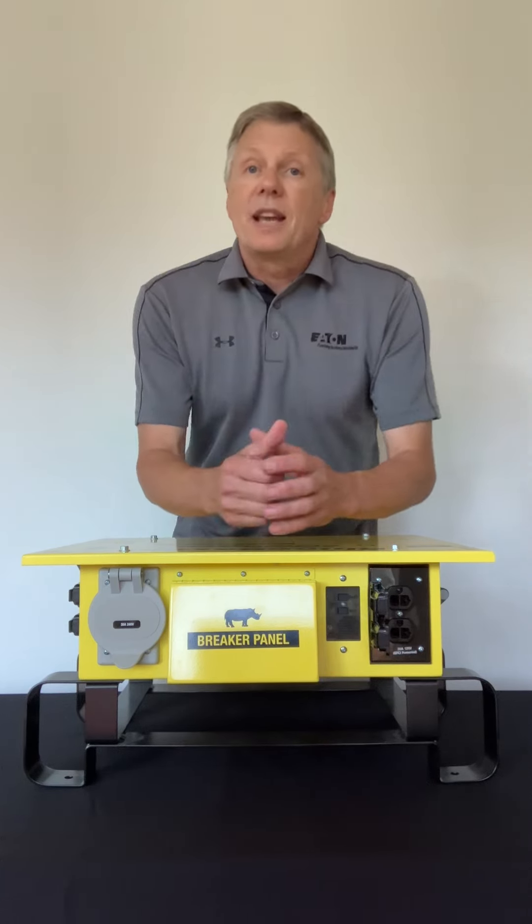You can get this product from our friends at Bill's Electric Supply. They've got 20 locations in the metro Philadelphia, New Jersey, and Delaware area. Thanks.